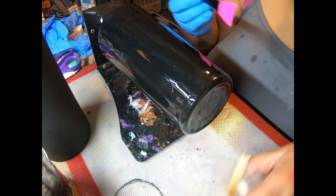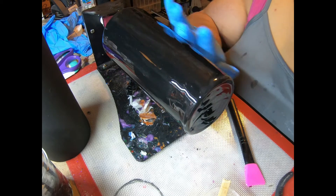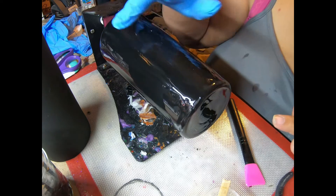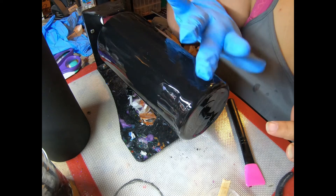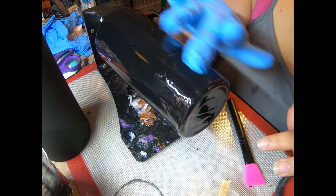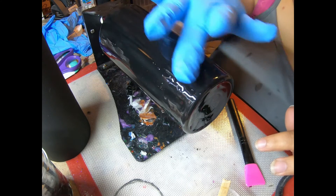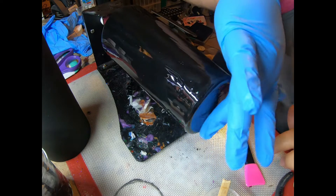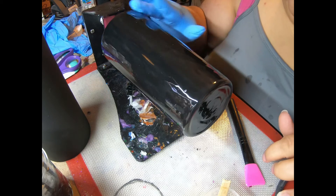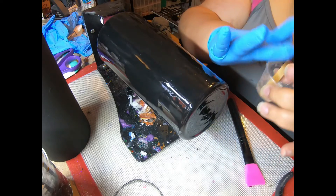Then brush off your brush. Now, the reason I wear gloves: I am very OCD about this process, and sometimes those brushes leave little divots in the top coat of the epoxy. So I just make sure I get them all smoothed out where I want them.